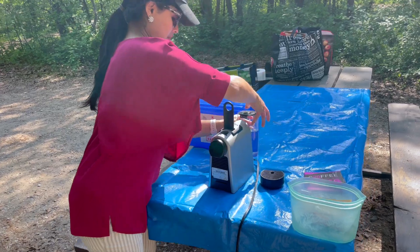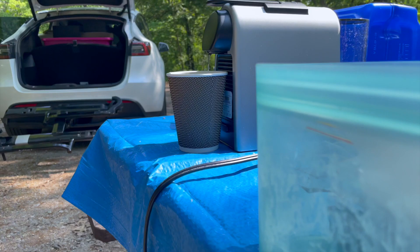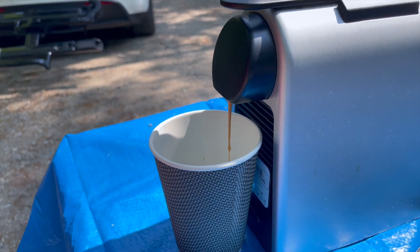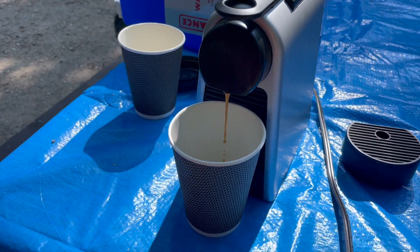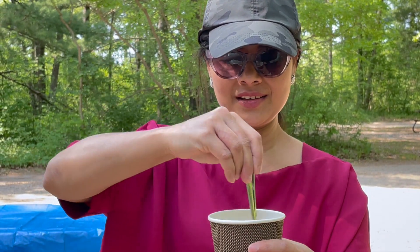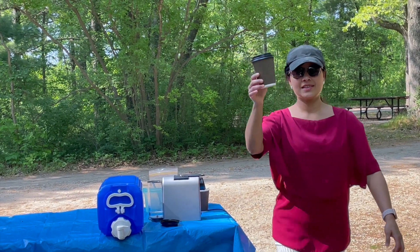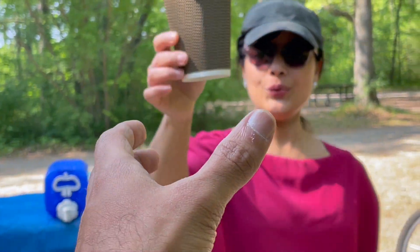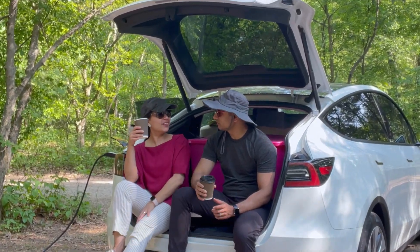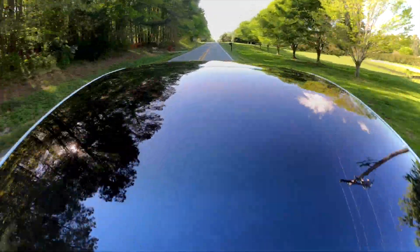Good morning! We slept well and woke up a bit late — we were pretty exhausted. Time for our coffee fix. I'm so glad I brought the Nespresso coffee machine to enjoy hot espresso in the woods with coconut sugar. Our Tesla camping experience has come to an end and we are heading home.